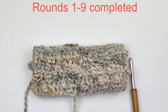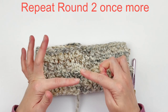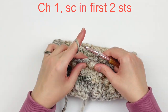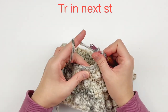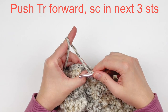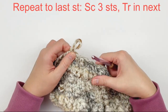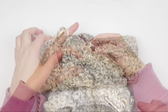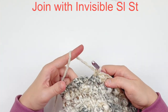Here I have rounds one through nine completed. Now we are going to continue on — we're going to do another round two repeat. We're going to start off by making a chain one and a single in the first two stitches, then a treble in the next stitch. Make sure you push the treble forward and then make a single crochet in the next three stitches. Repeat that stitch pattern all the way around, then join with an invisible slip stitch.